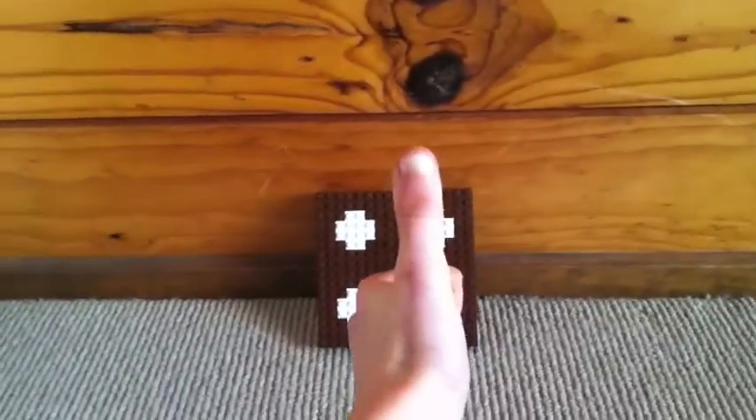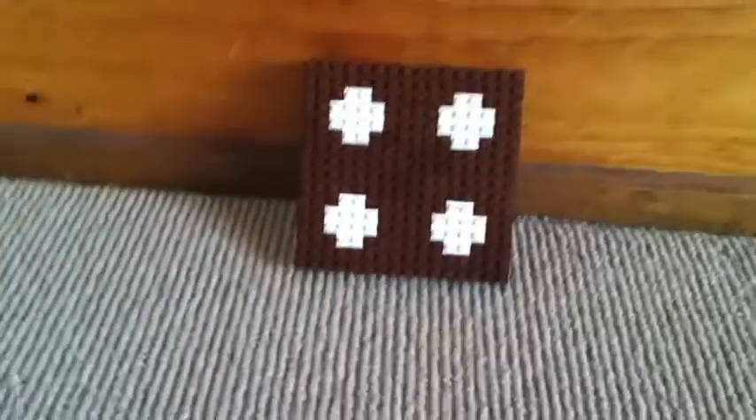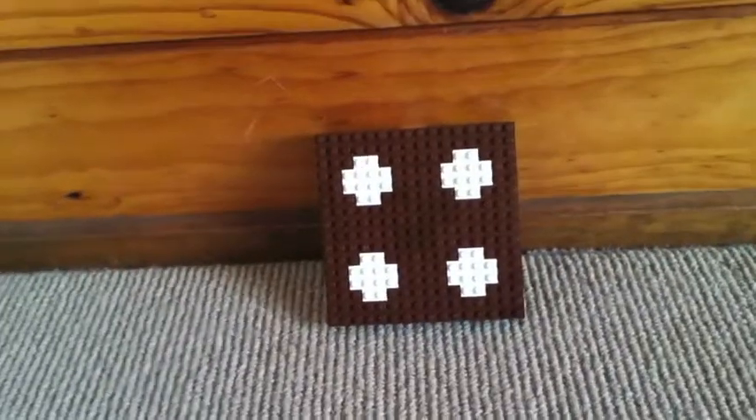Hey guys, what's up, it's Multi Lego Master 2 here, and today I've got another Lego Minecraft creation for you. This creation was suggested by Peep Connor — his channel will be in the description below, so go check him out.